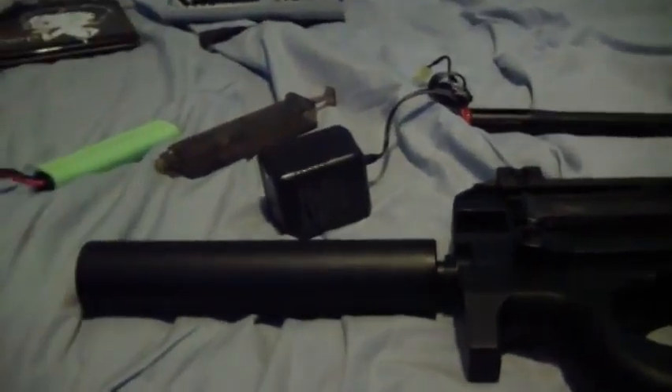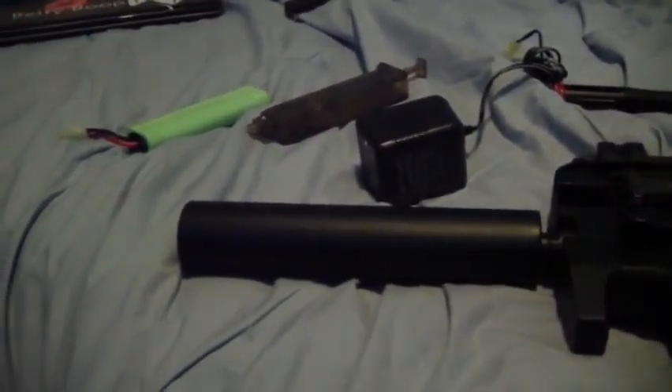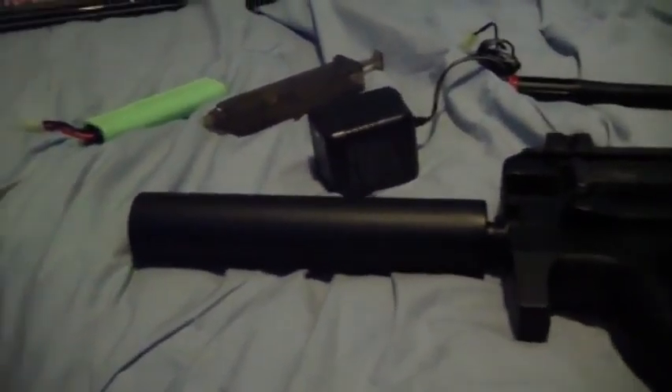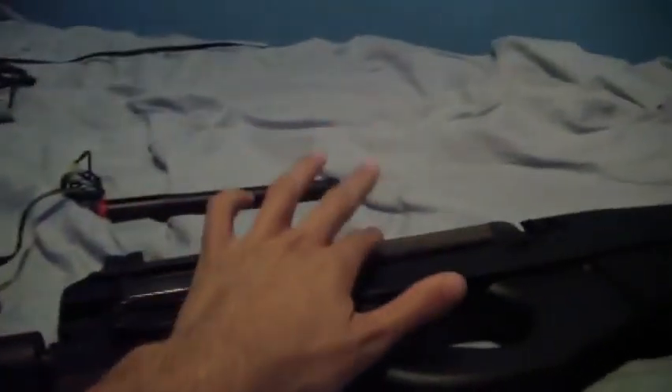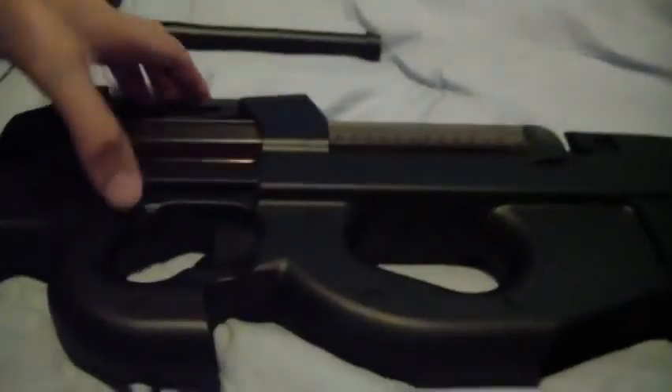It came with a trickle charger. I don't mind these — they work fine, just don't overcharge it. Smart chargers are better but you don't necessarily need them. Also comes with a speed loader and a 68-round mid-cap magazine. It shoots very nicely — much more accurate than I thought it would.